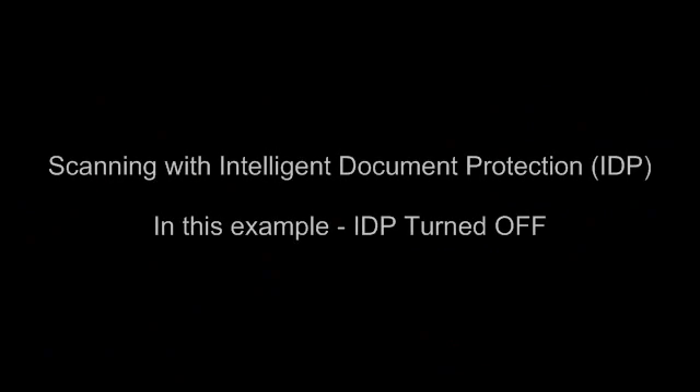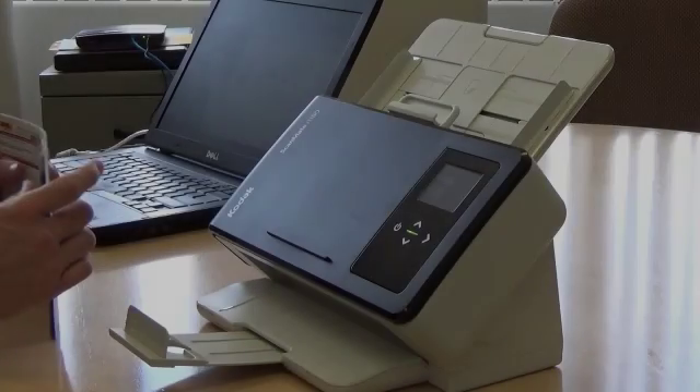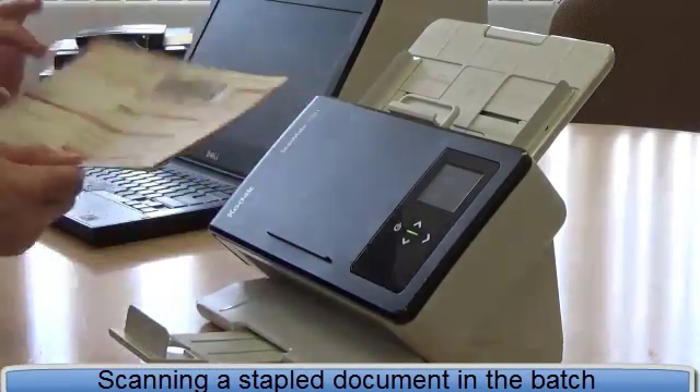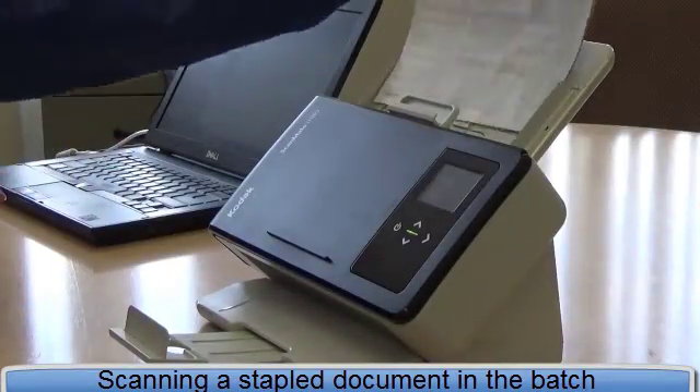In this video, I'm going to show you the advantages of using the Intelligent Document Protection feature. There is a stapled document in this batch. First, I'm going to scan this batch with the feature turned off.